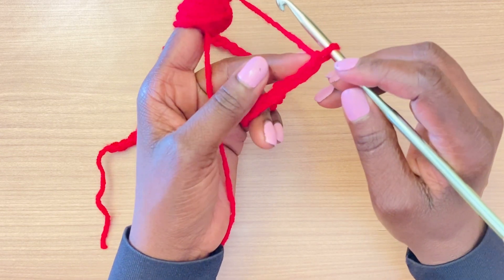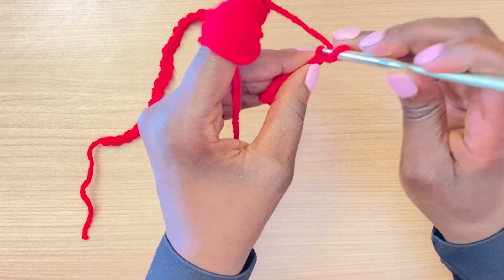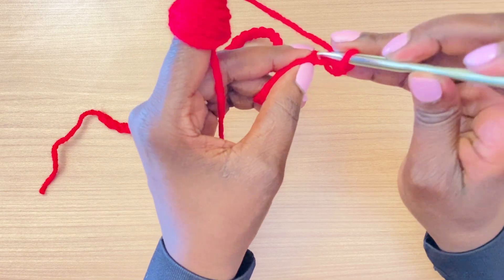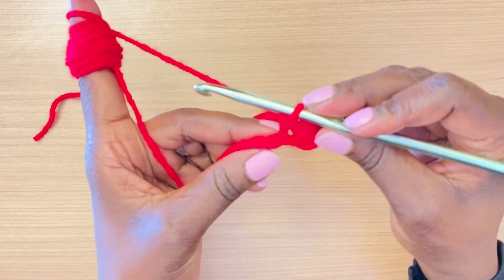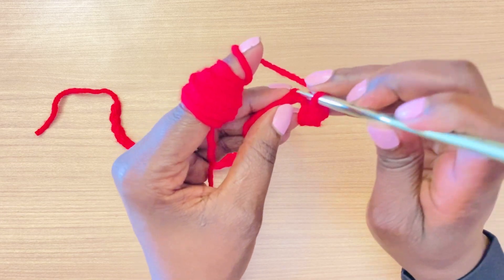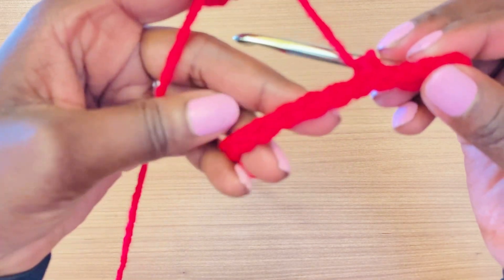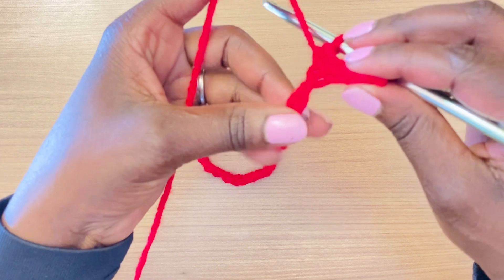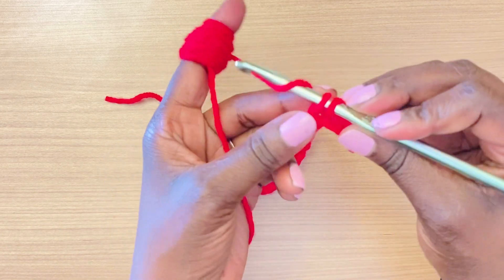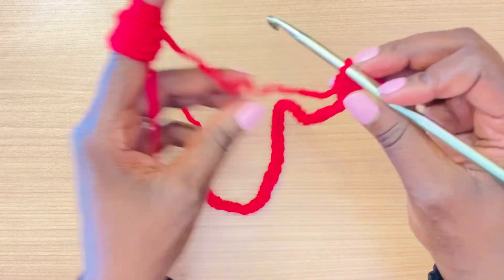To start the first row, we're going to skip the 41st stitch, and in the second one we're going to go in the back of that stitch and do a single crochet. This is a row of single crochet stitches in the back of the chain, nothing too complicated. This is the front of the chain and this is the back — it's a little difficult with this color to see, but go ahead and do your single crochet stitches to the end of the chain, then come back.